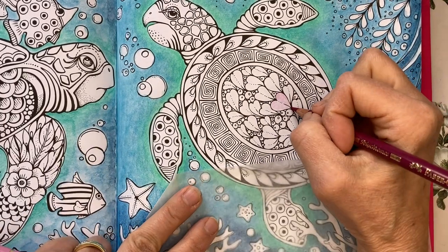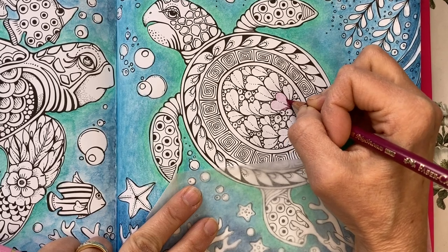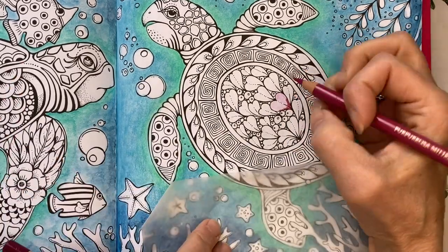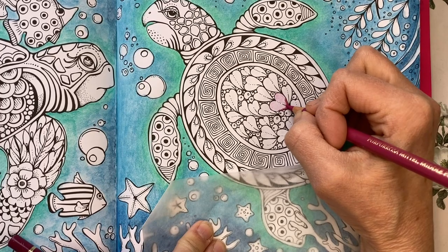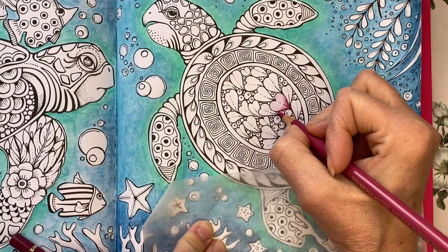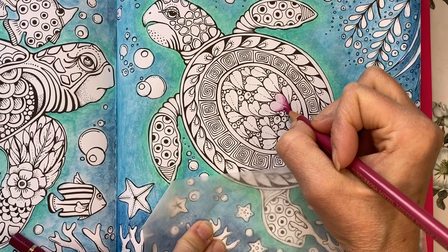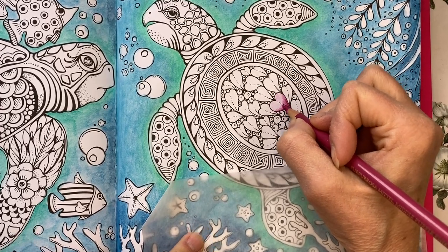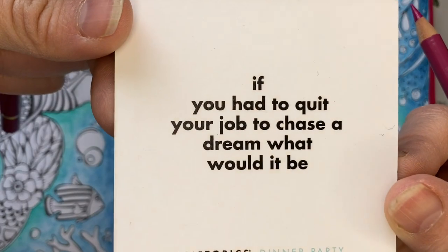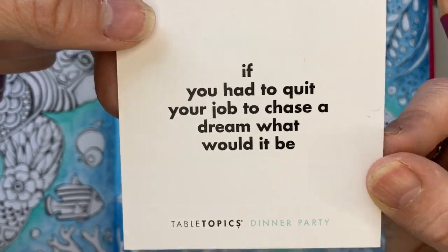I'm doing a light overall pink on the turtle, then coming in with the darkest pink along the bottom, and the middle pink again from the bottom going up.